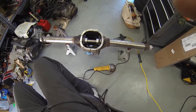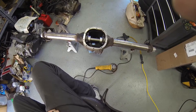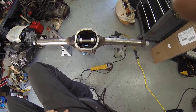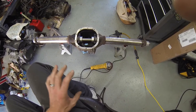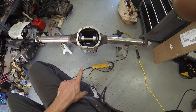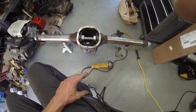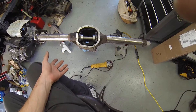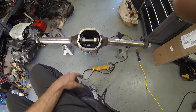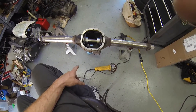This axle out of the Explorer has all 31-spline axles, versus 27-spline in the Dana 35 and 30-spline in a Dana 44. So these are actually bigger than a Dana 44 — they're about 25% stronger than the Dana 44 axles. That one extra spline translates to a larger diameter shaft, which is roughly a 25% increase over a Dana 44.